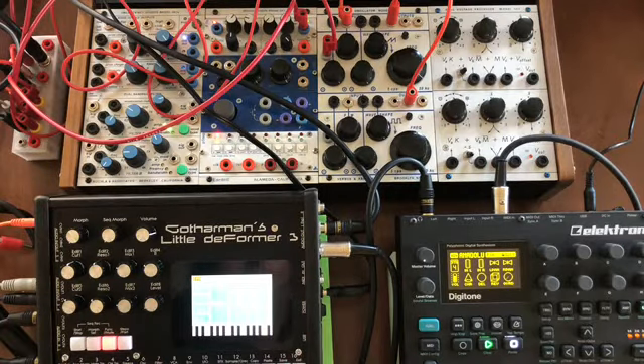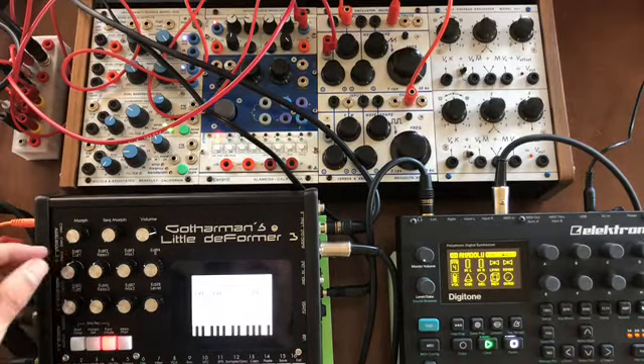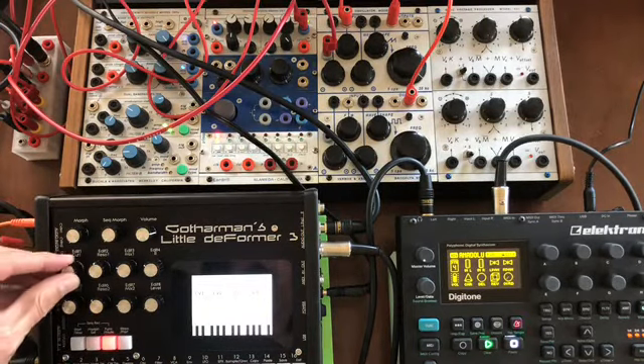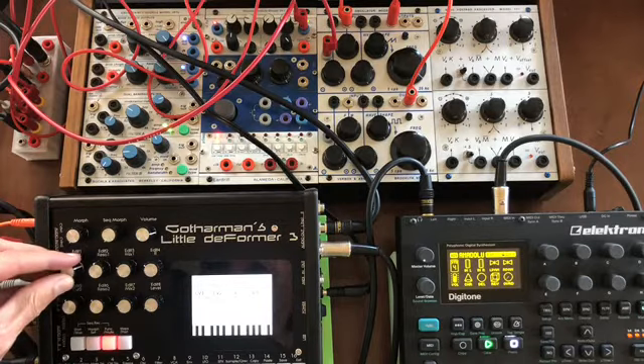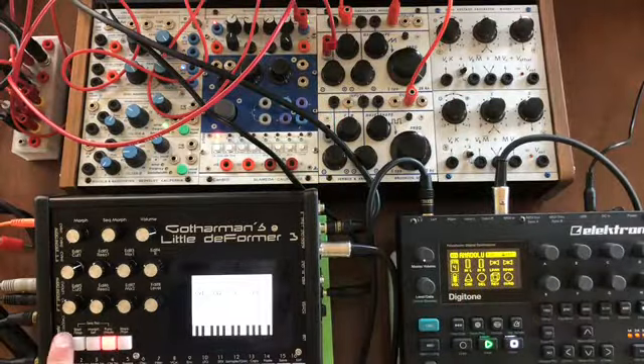To do that we go to the CVNs and set CV1 to 1/32nd. Now when this LFO is running and we hit start, it will take the LFO and use that as its clock.